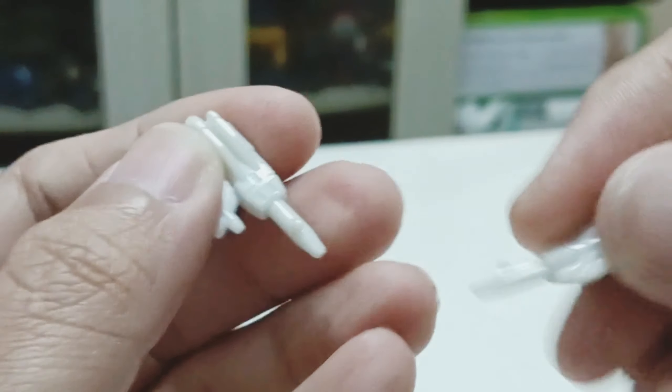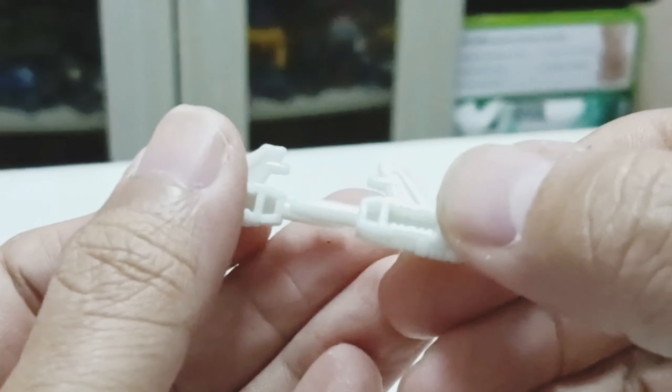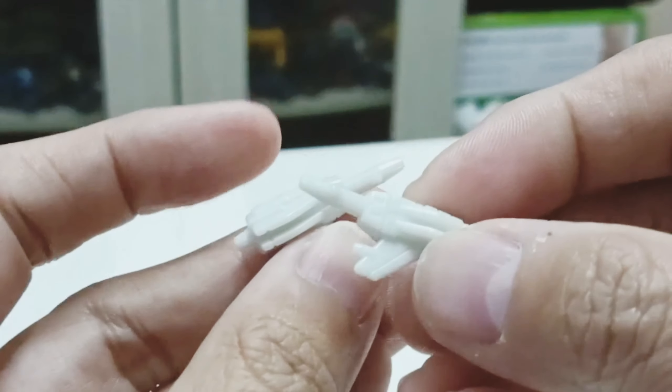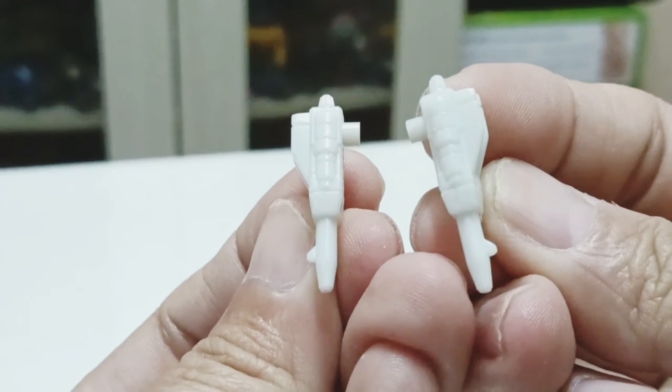He also comes with his signature guns. They are painted in white color; however, they are nicely done as well — right and left.